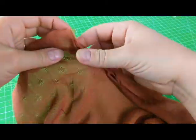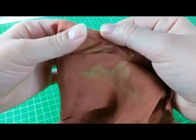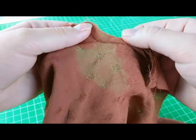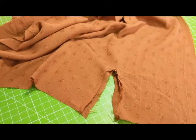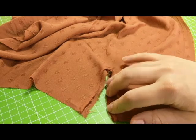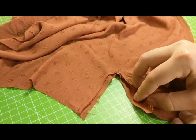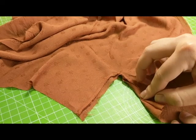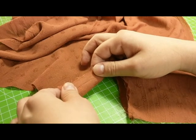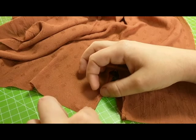The lap is now sewn to the bottom of the vent, and you can turn it over and check that there aren't any folds, tucks, or anything you're not happy with. Do make sure you press the lap and seam to the inside of the vent, because if you don't it's going to be a lot more difficult to bind the vent. It's going to be a lot easier once you've ironed it, because it lays a lot flatter and you have a lot more fabric to easily work with.